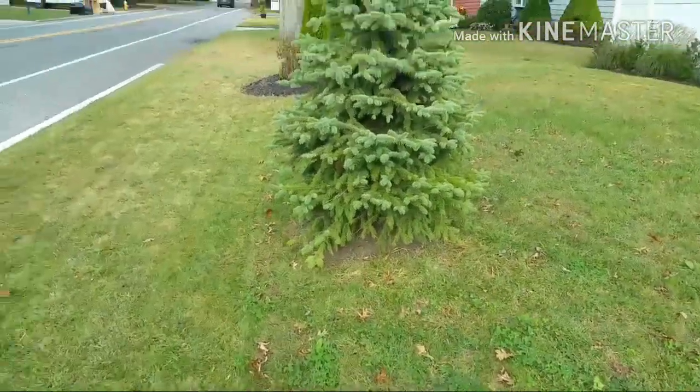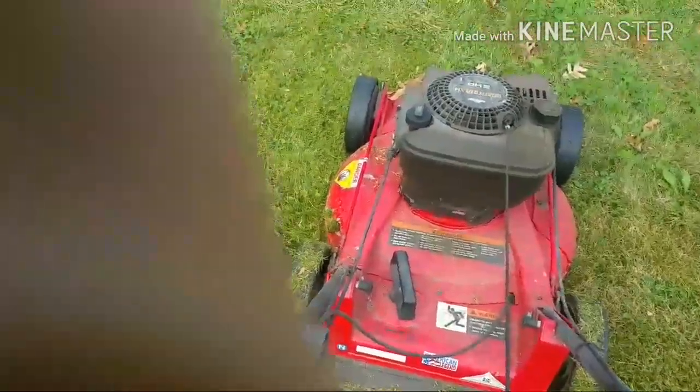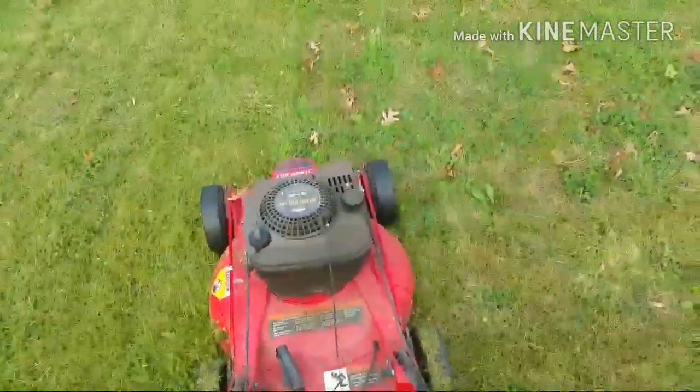I'm going to give it one pull and see what happens — it's not so easy with one hand holding the camera. Not too bad for 23 years, and maybe one spark plug and an air filter over the years, although I have to admit it did take a little starter fluid. I'll finish up some more later in the back.